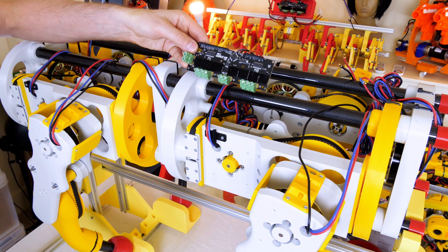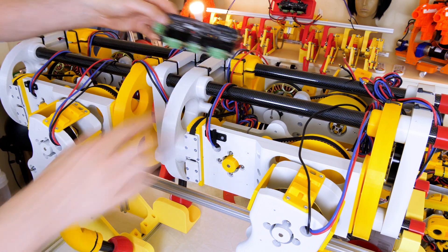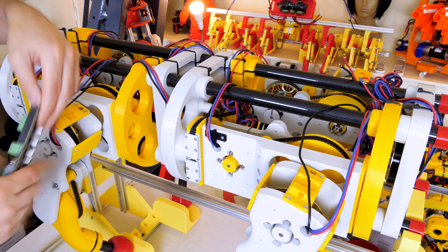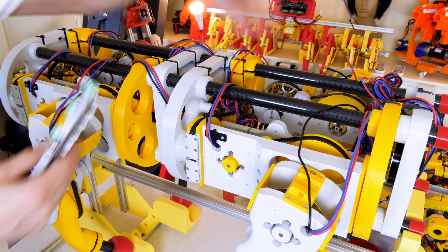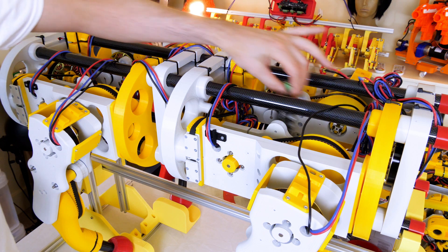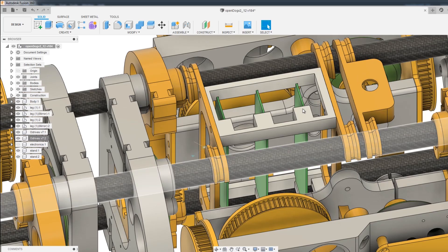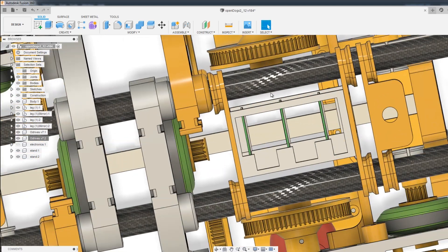We're going to be using the O-Drive to control all these brushless motors, and we're going to be using six of them. We need to mount those somewhere in the chassis — there's plenty of space in the middle right now. We're going to try and put them in there, but we need to make a mounting rig for three at each end of the dog. That looks like a thing that clips onto the rails and sits right down in the middle of the dog.